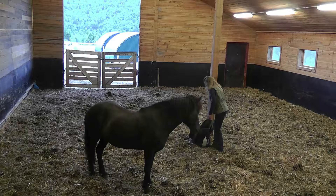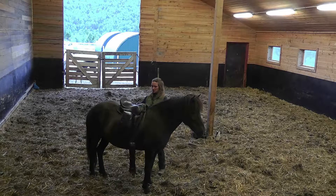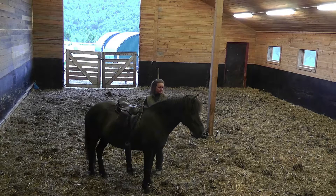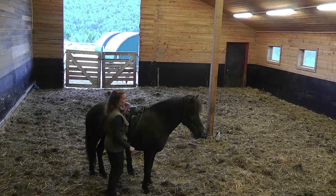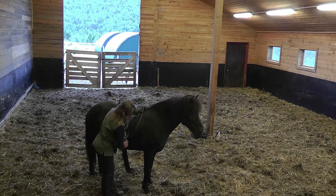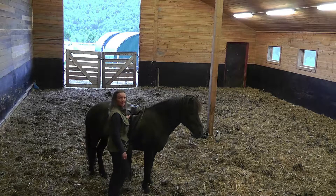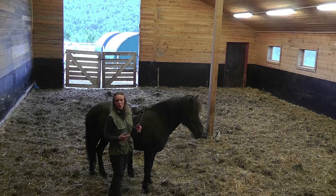And then I put the saddle on — no problems here either. Because if there were problems with saddling or brushing or spraying or anything like that, I want to know about it so that I can solve it and help her. But if she's tied, especially if the horse is cross-tied, they really don't have much choice, do they? So they might be worried but still standing still and accepting the situation, although they want to run away.